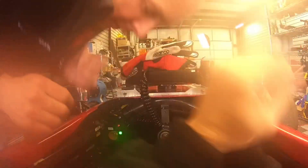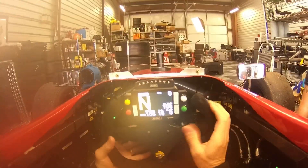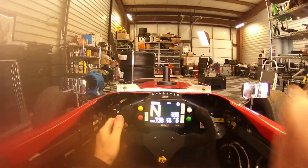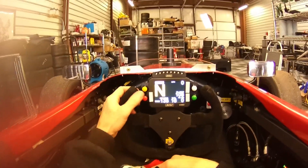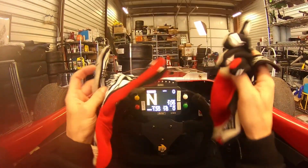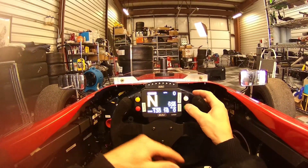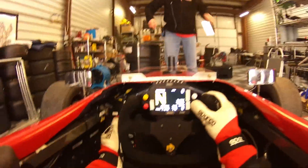Turn the fire up. Okay, let's check radios. Check, check. Okay, let's warm this up.